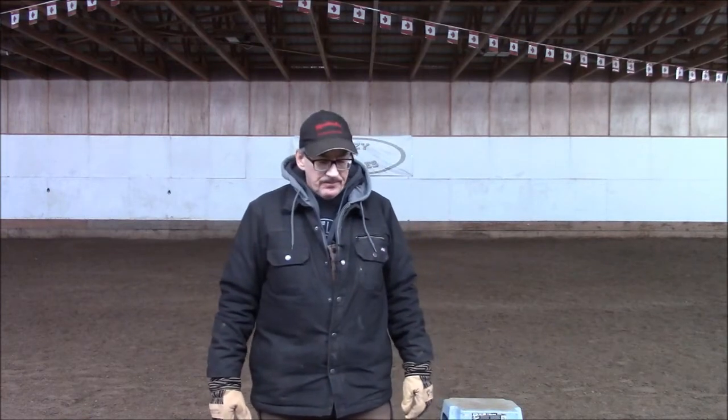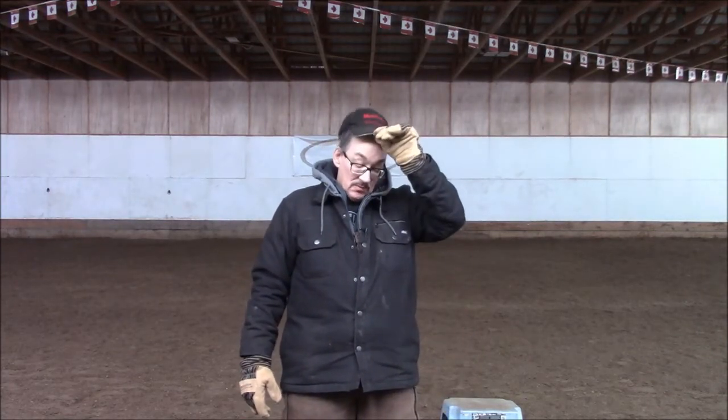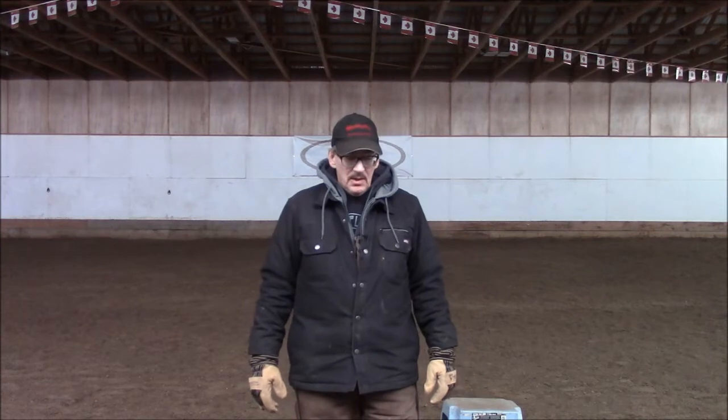Hey, welcome back. I was watching my mounting video again and concluded I left out a lot of stuff. I've already done one video on how to teach a horse to flex, but I forgot one part I really should have shown you. When you ask your horse to do more than one thing, there is a good chance you're going to run into problems — I have — so I thought I'd better share this.